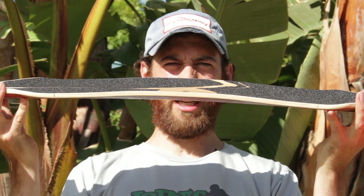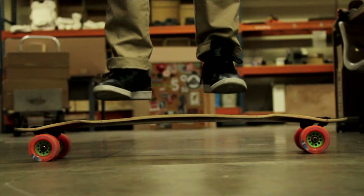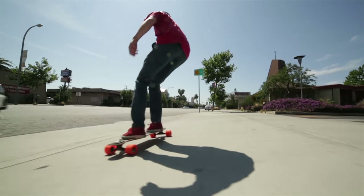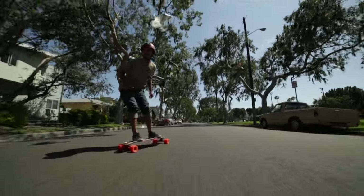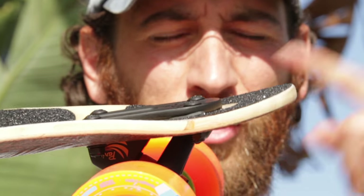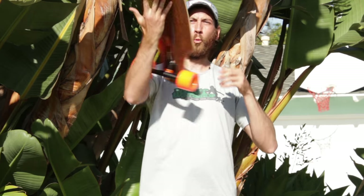Variable concave gets steeper towards the middle to keep the flex of the board consistent throughout. This allows you to press deep into the board and get high energy return back, which is ideal for people looking to pump and carve. Drop-through construction for a lower, more stable ride that is easy to slide. Upturn nose and tail for all your trickery — manuals, shove-its, kickflips, tray flips, blunt slides.